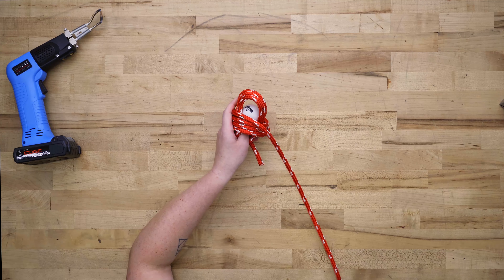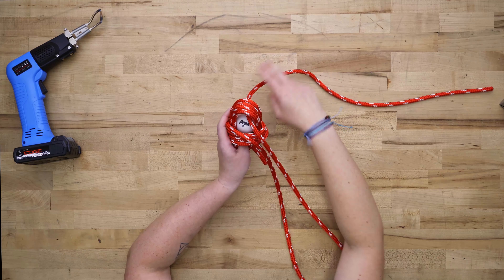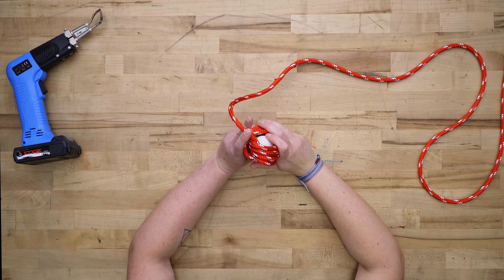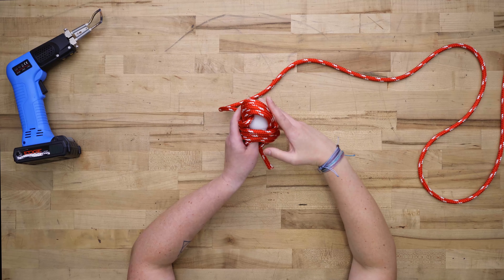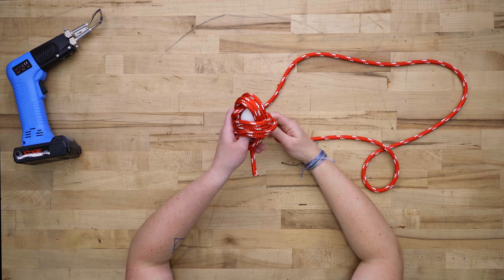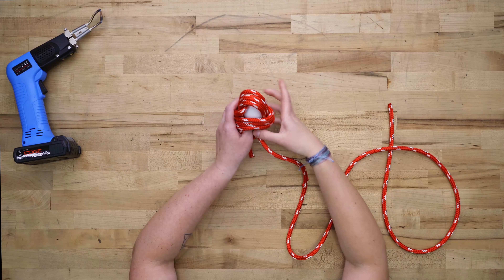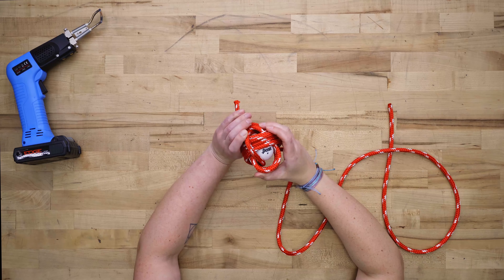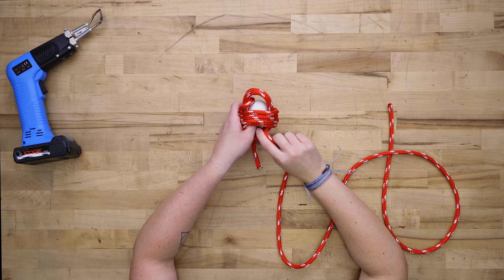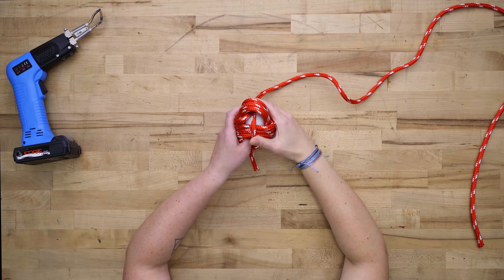Take the end of your rope and thread it through the top opening away from you. Snug it to the left, holding the rope with your free fingers to keep it in place. Take that working end and thread it back through the bottom, pulling it out toward you. We'll do this a total of 4 times, creating 4 passes through the top and through the bottom, just like we did on the first two sides.